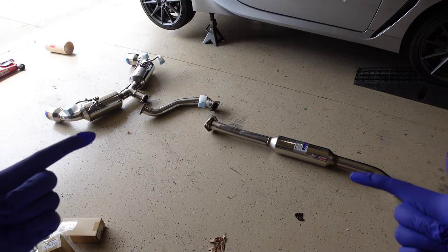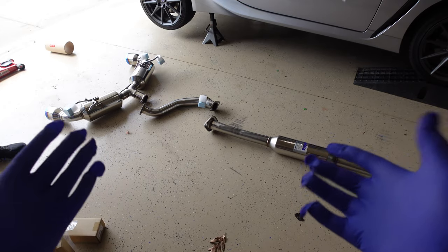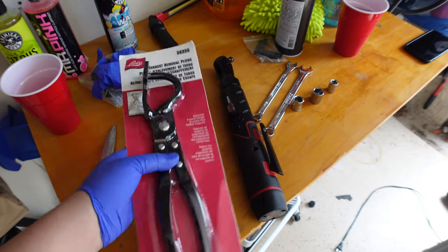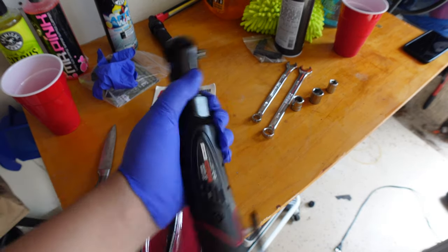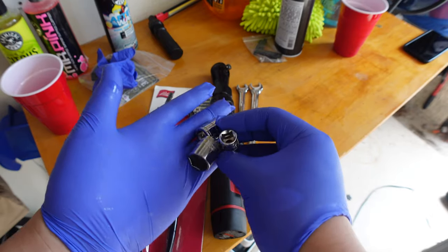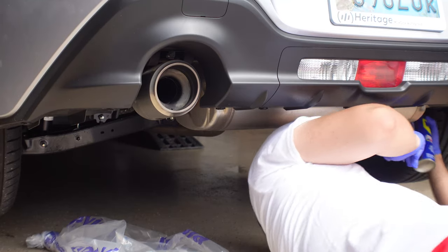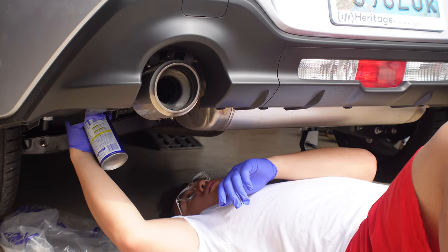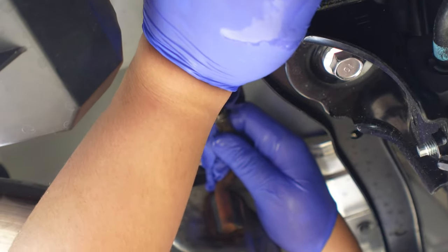I think this is how it's supposed to be — this might be flipped the other way around, but we'll figure it out. The tools we're using today: this exhaust hanger removal tool, there are a couple of hangers to take off and it's much easier than using your thumbs. We also have an impact wrench, a 12mm and a 14mm, plus 12, 14, and 16 sockets for the wrench, and WD-40 just in case.